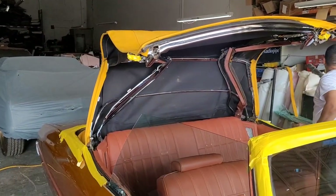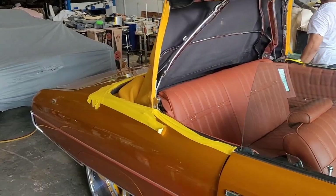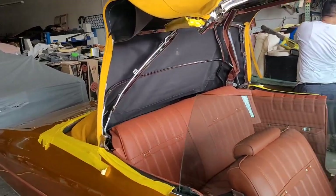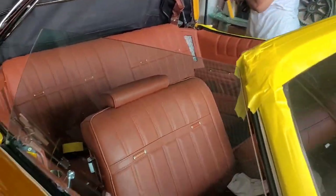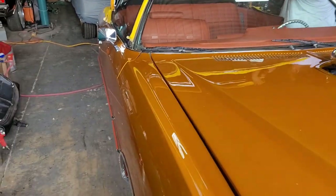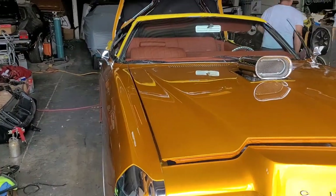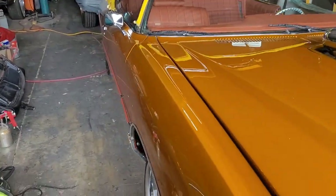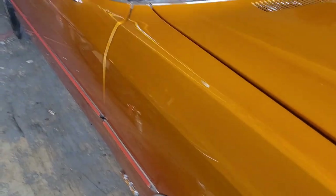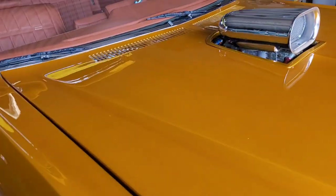I know y'all just get to see the pretty cars, us riding around. This car has been like this since 2007 — about 15 years now. Like I say, I went away for 10. This is just dirt, don't worry about that — that's all that is. The car is dusty right now, we'll get that cleaned up later.